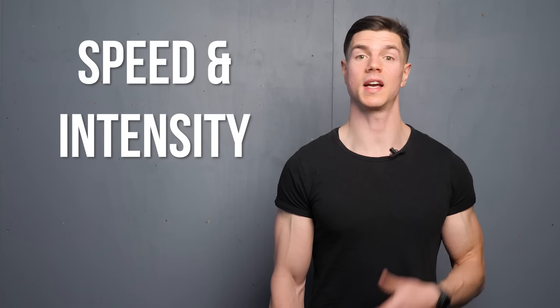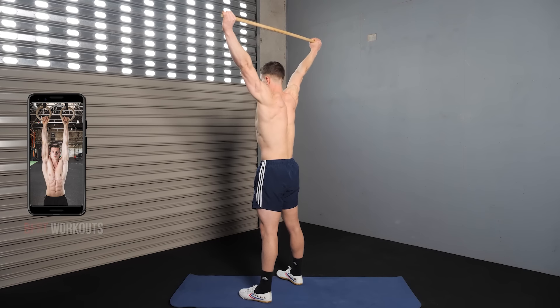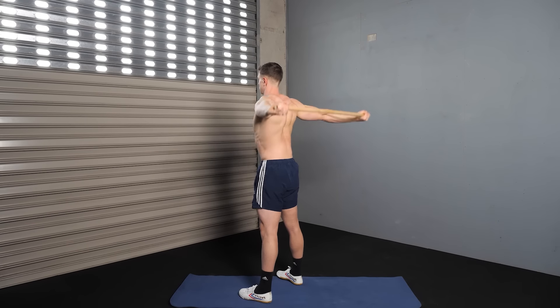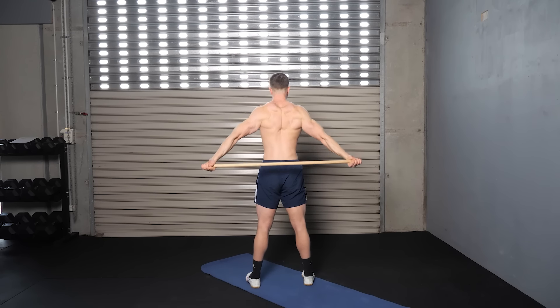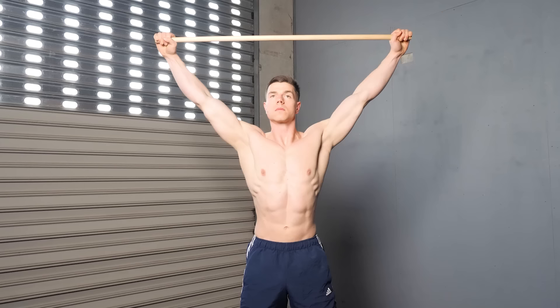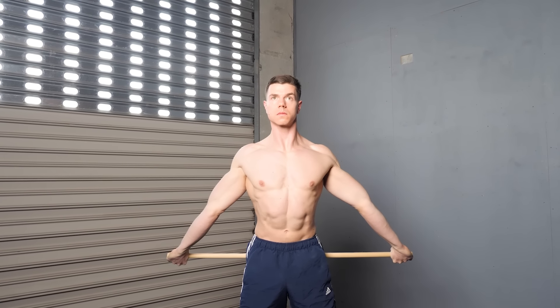Speed and intensity are something you'll be monitoring and progressing long-term. Everyone should make it their mission to use a dominant tempo — useful reps require us to smoothly move between positions. Make sure to control the movement from overhead to stick behind the body, paying particular attention to the transition at the start.